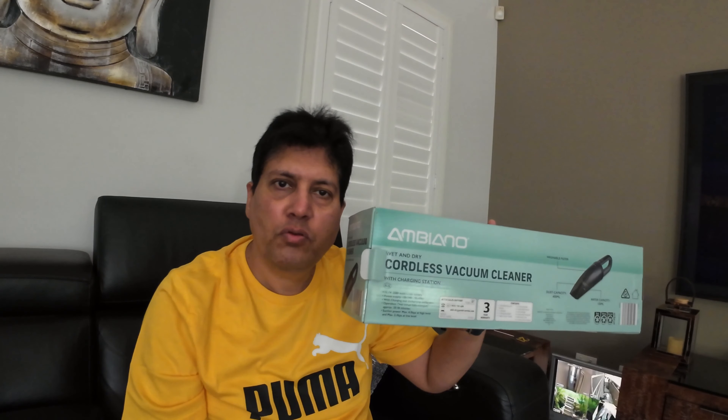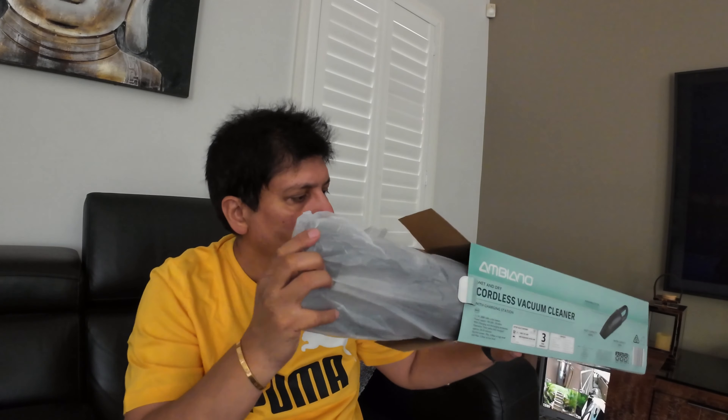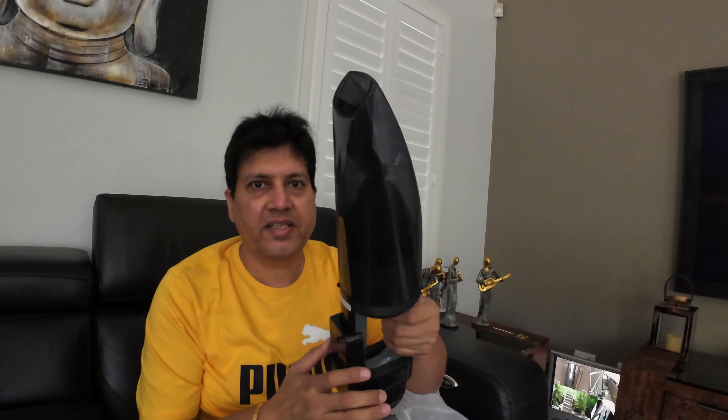Let me show you what's inside this box. So this is a small vacuum cleaner — you can see it's very handy. It has these attachments, and there's another one. Three attachments total: different brushes, a suction nozzle, and the wet one.